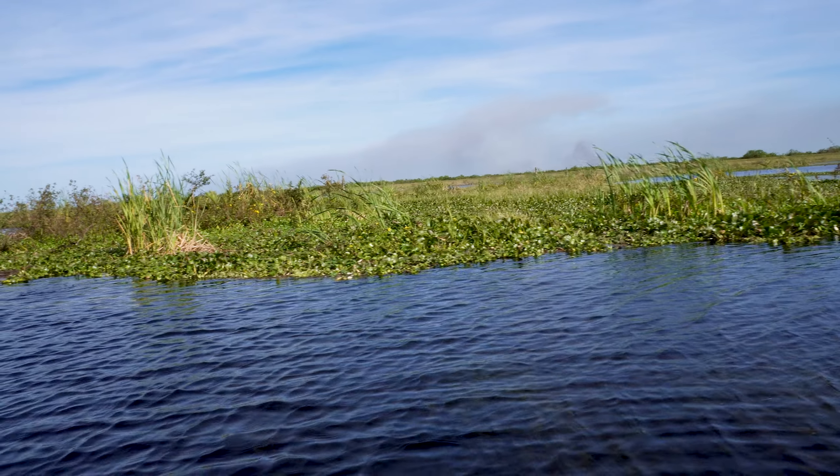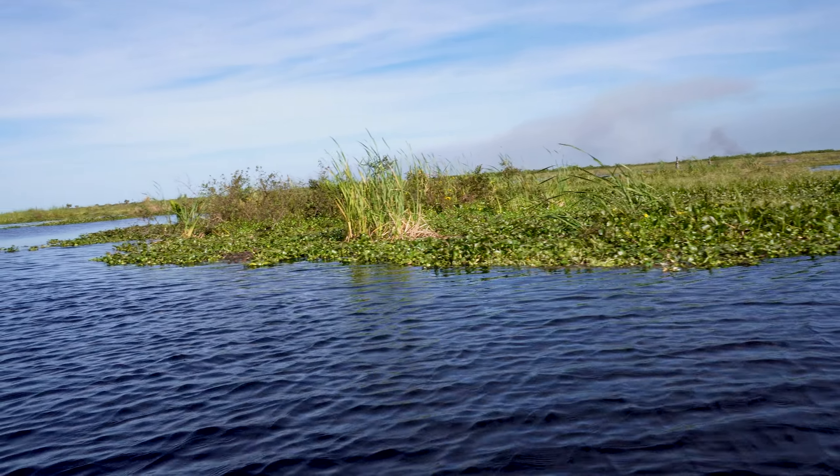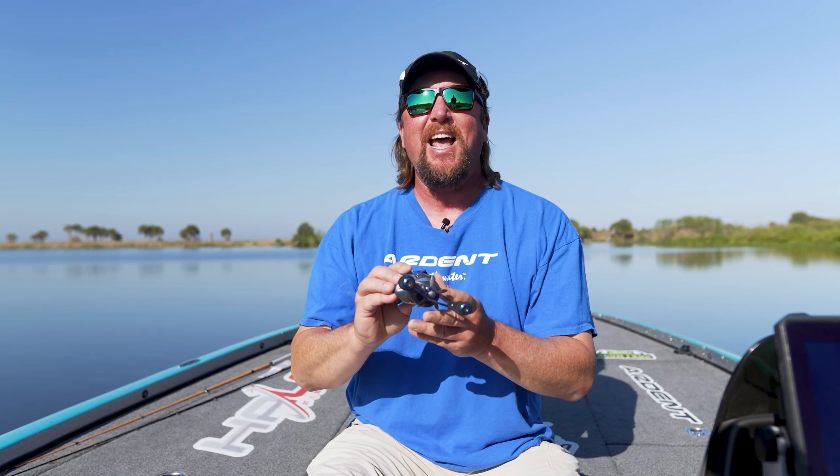But not only when you're reeling it, this thing casts like a dream. Whether you're making super long casts to get a crankbait out there as far as you can, or you're making tight little roll casts around some buck brush — either way, it doesn't matter.